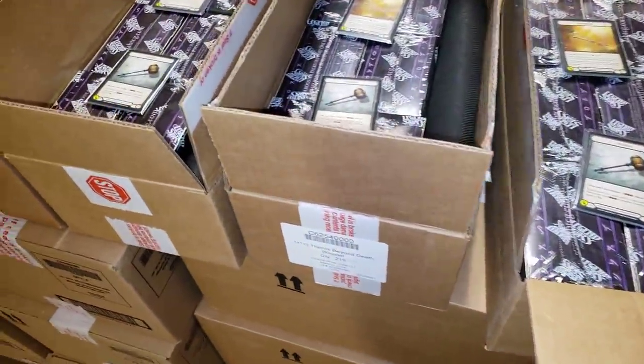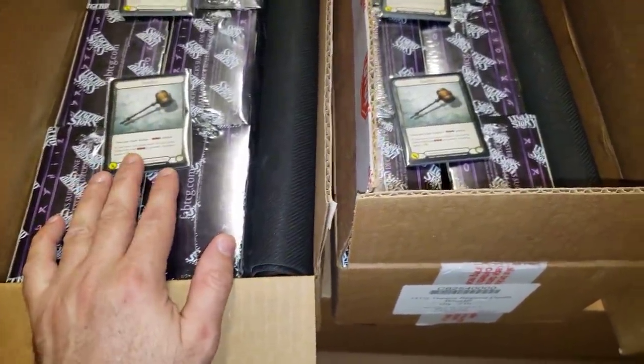These two packs I think are really, really cool. So for people who are looking to collect all the promo type cards...